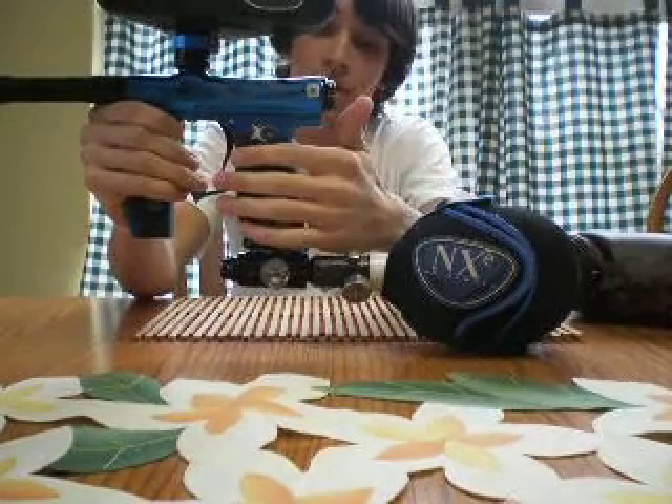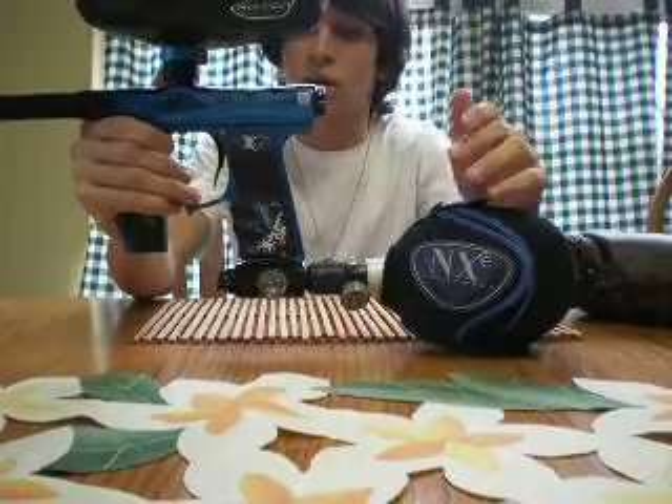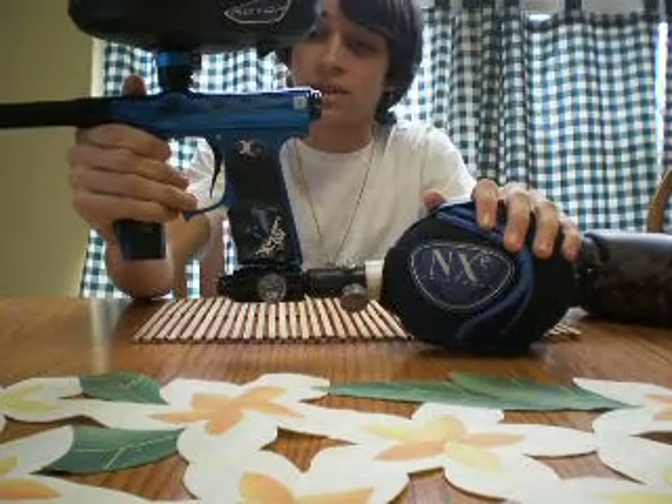I like taking it apart — it's very easy, very quick. Take the barrel off, take the bolt out, put the squeegee right through, clean all the insides out.